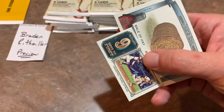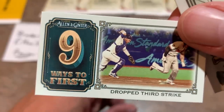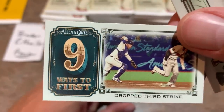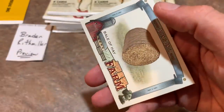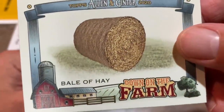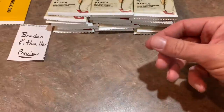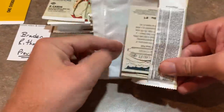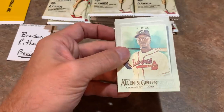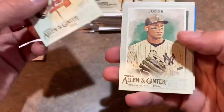We got Jay Buhner. There's a mini card in every pack. This one is Nine Ways to First, where they chronicle nine different ways you can reach first base — like a drop third strike. And there it is, down on the farm. No unicorns, rainbows, or horses — a bale of hay. That's one reason a lot of people dislike Allen and Ginter, because sometimes you might buy a pack of eight cards and get three, maybe even four, weirdo cards.